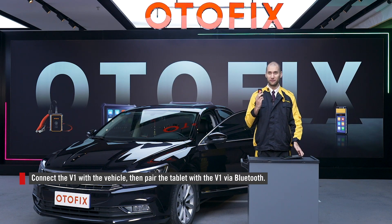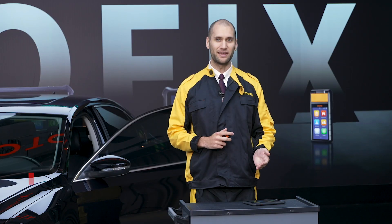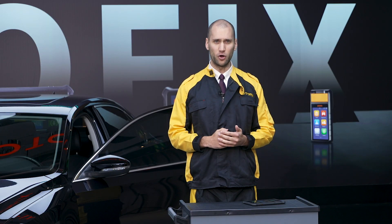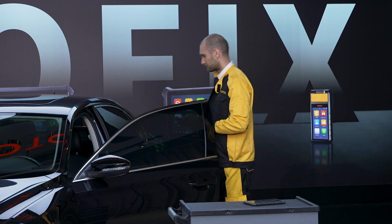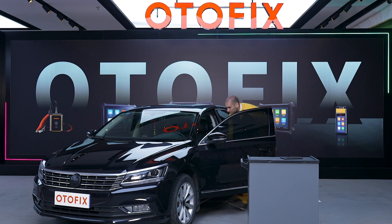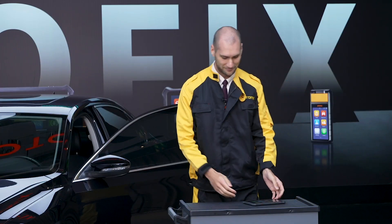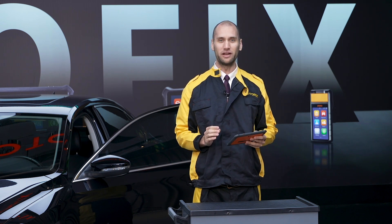First, connect the V1 VCI to the vehicle and establish communication between the vehicle and the tablet. This diagnostic connection is often known as the OBD2 port and is usually found near the steering column on all vehicles 1996 and newer.